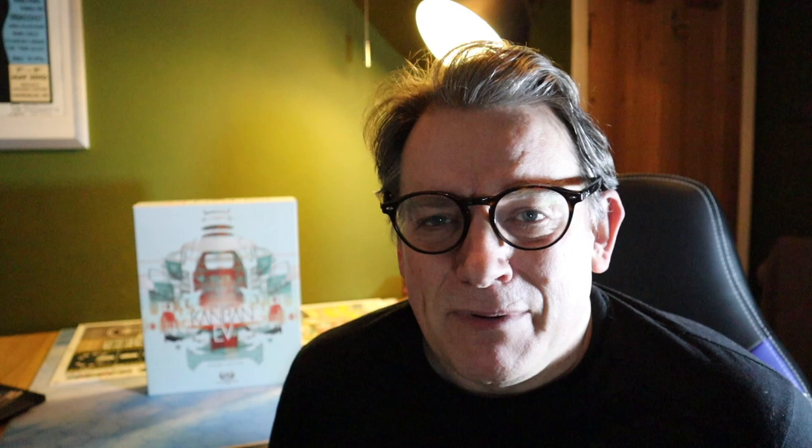Thank you very much for joining me on this unboxing journey through Kanban EV by Vita Lacerda, published by Eagle Griffin Games. My name's Mark, this is Nott Board Gaming. Remember, you can follow us on Facebook, on Instagram, on YouTube — Nott Board Gaming, always B-O-R-E-D. Click the link to follow the channel, check out our other videos. And one final thought: if you can't find anybody else to play with, there's nothing wrong with playing with yourselves. Until next time, bye-bye.